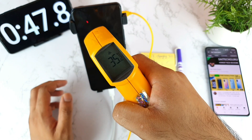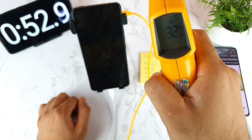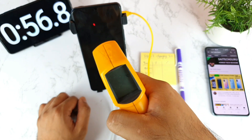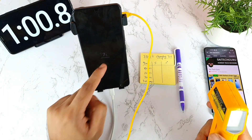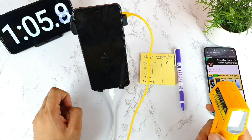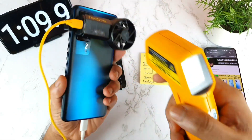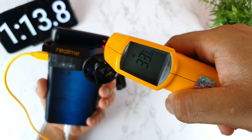Without any AC or cooler, my room temperature is only 32 degrees. Within one minute, the battery increased from 2% to 7% — that's 5% gained in just one minute, right in front of the camera. The temperature on the back side is 34 degrees, not much higher.